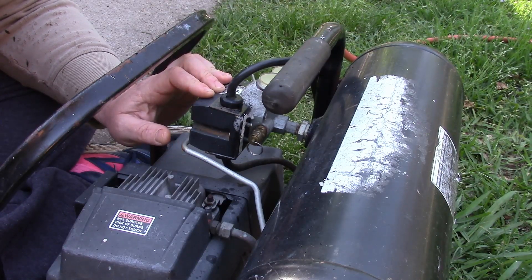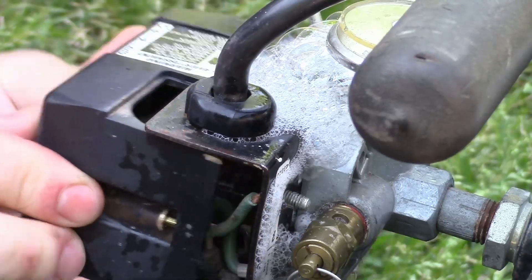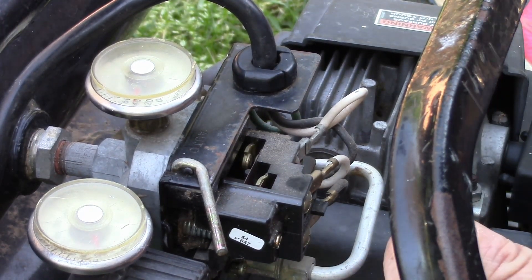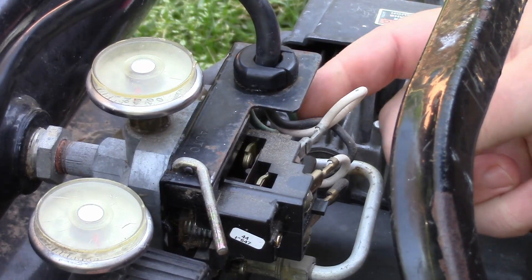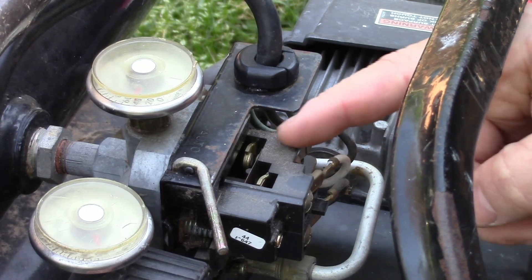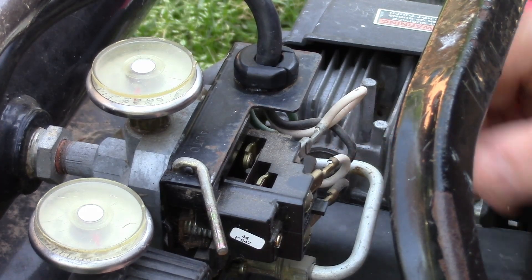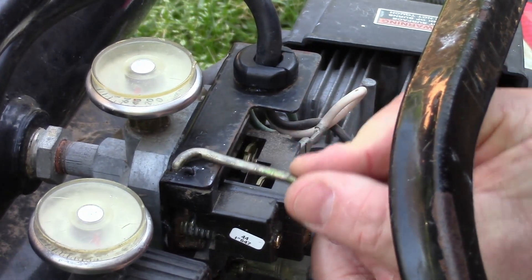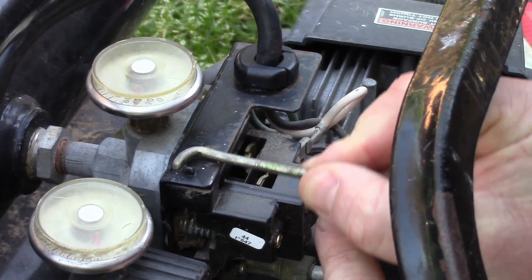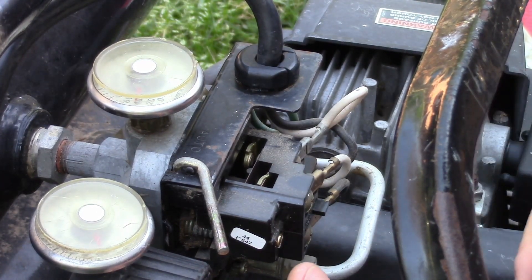I think there's probably just a little diaphragm in there that we can replace. Let's take this apart and get a closer look. The operation of this is pretty straightforward — the power comes in here and goes down to the back side. The back side is hot and the front side is connected to the motor. When you flip this switch, it opens and closes the contacts — like a solenoid — sending power to the motor.